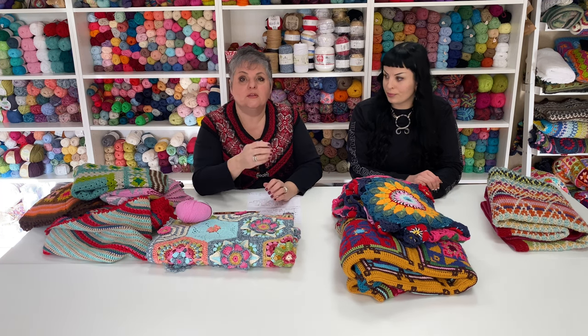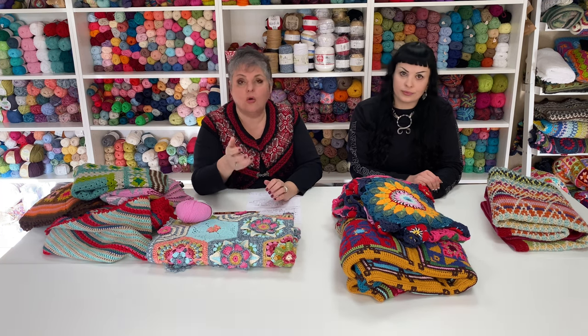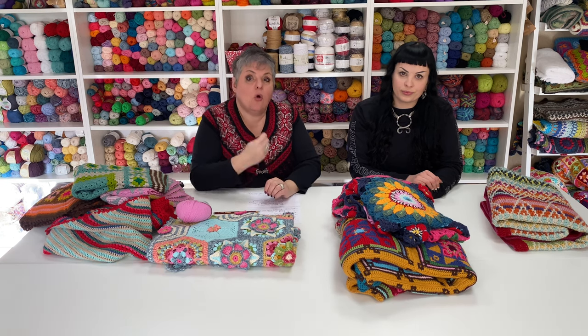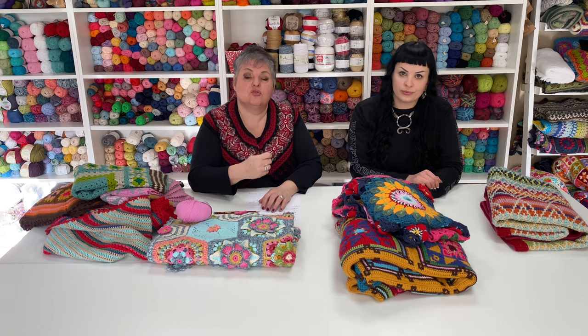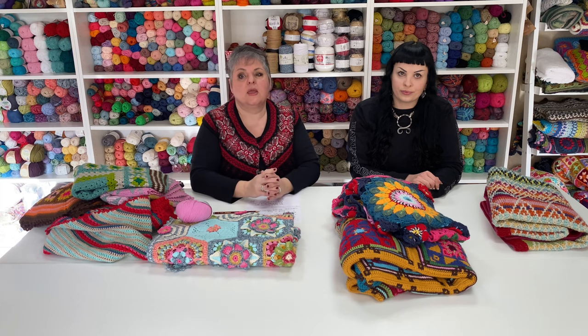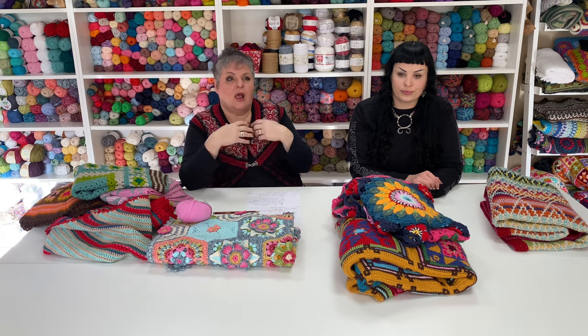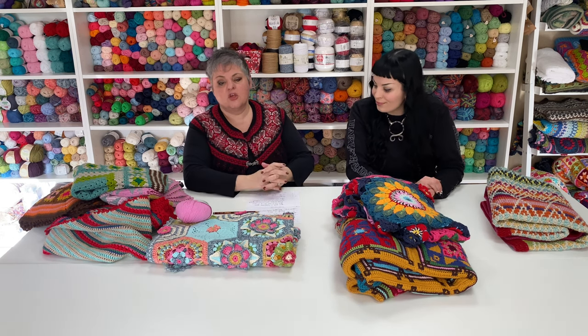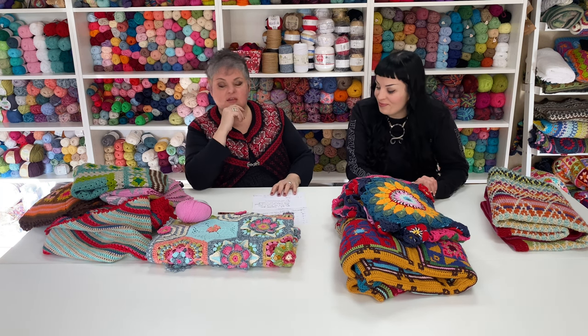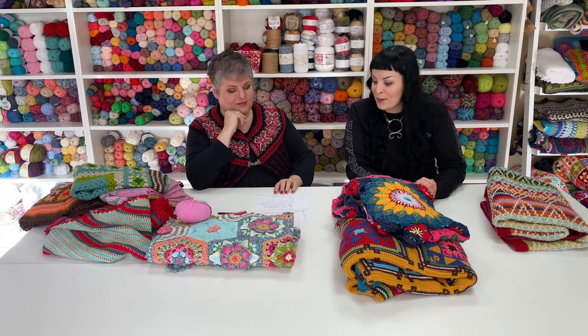Maybe you saw something in a magazine you really like but don't know where to start — that's what I'm here for. I'm here to guide you and help you achieve whatever you want to achieve. We are open to all genders and age groups. All I want is for you to learn to crochet and get into this amazing hobby, which can give you so many happy hours and help you to relax.